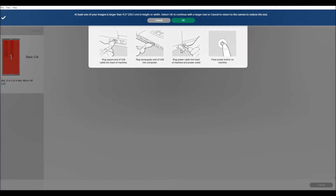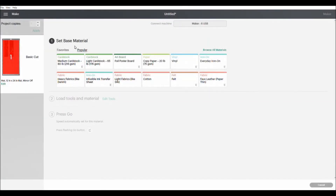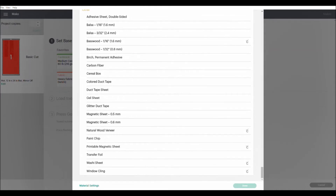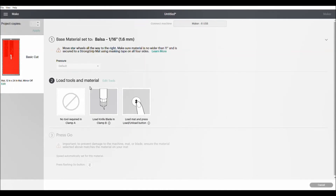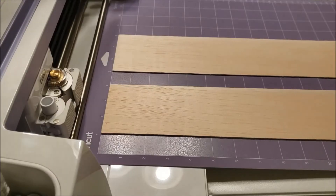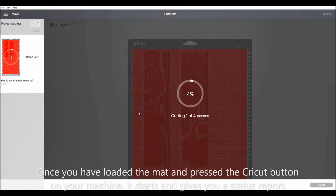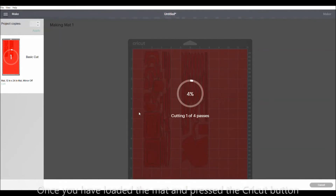Now it's telling me to hook up my Cricut cutting machine to the computer. So once we have the Cricut machine turned on, we will select our materials. We will browse all materials, and all the way towards the bottom you'll find Balsa 1/16th inch. Then come down to the bottom and say Done. Then it says make sure we use the knife blade, which you do have. Then press to load. And I'll see you next time.